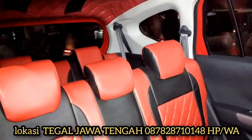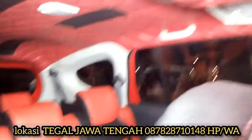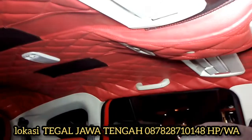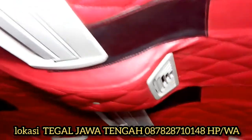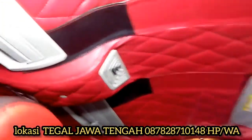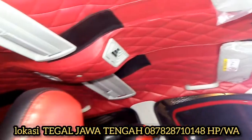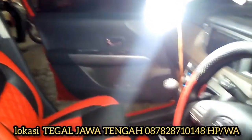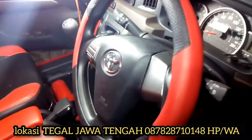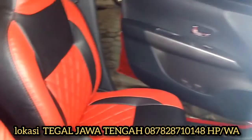Bagi yang ingin membuat cover jok semipermanen, bisa langsung hubungi kami. Di situ ada nomor HPnya: 0878 287 10148. Atau Anda bisa request sesuai gambar motif pilihan Anda, kirimkan gambar saja langsung.